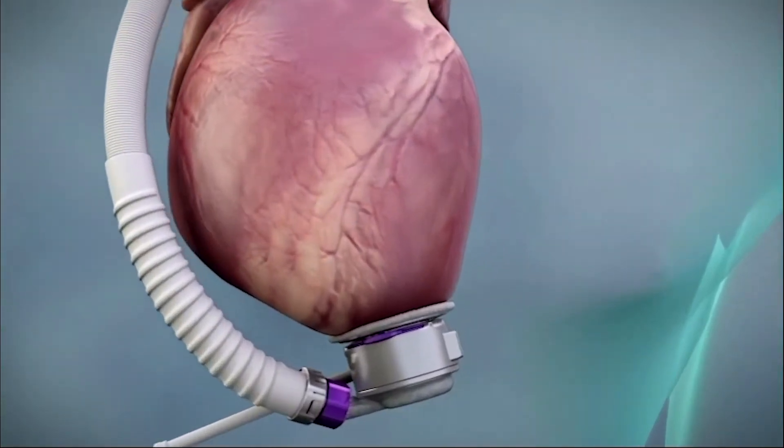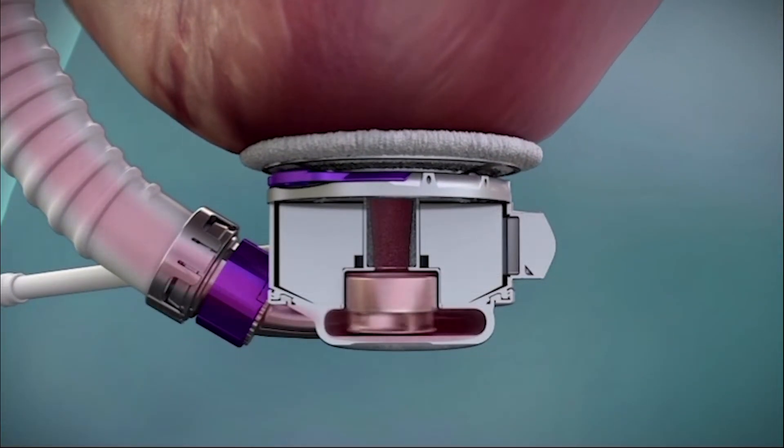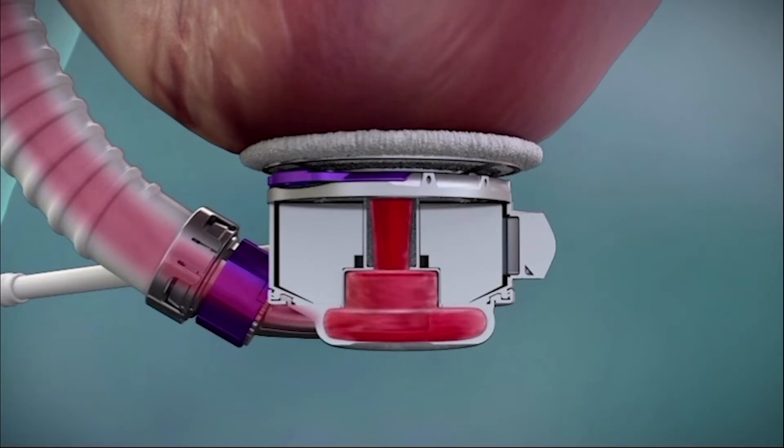The inflow conduit, outflow elbow, and rotor well feature proprietary textured blood-contacting surfaces designed to reduce anticoagulation requirements and help reduce the risk of thromboembolic complications.